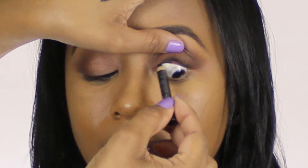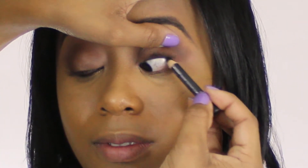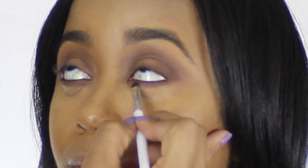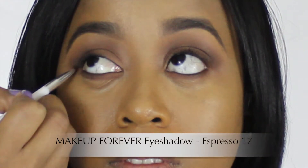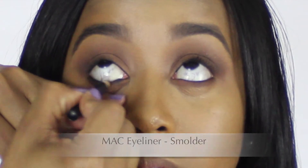The next step is to apply a black eyeliner to the upper waterline of your eyelids. Now to the lower lids — the first shadow we're going to apply is Swiss Chocolate. Just take a small brush and apply it to your lower eyelids. The next step is to apply a black eyeliner to your waterlines as well as your lash line of your lower lids.